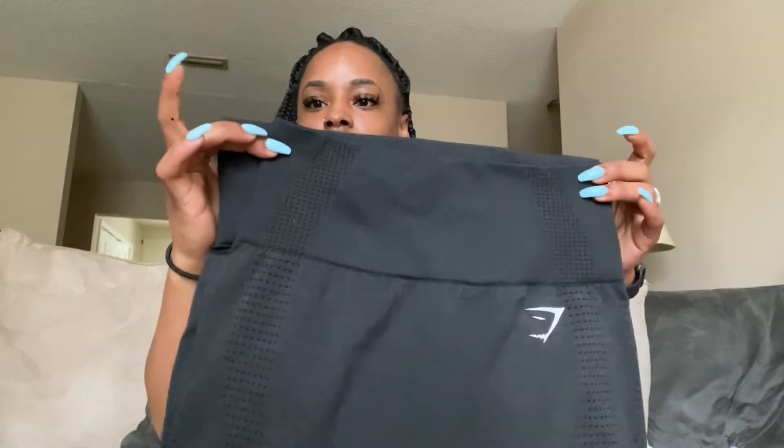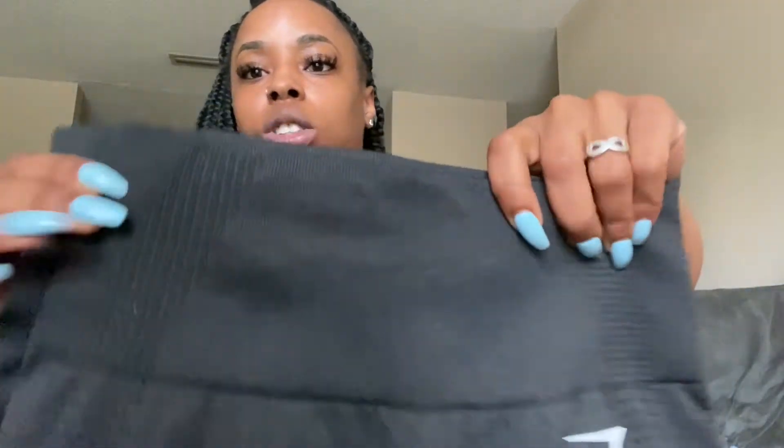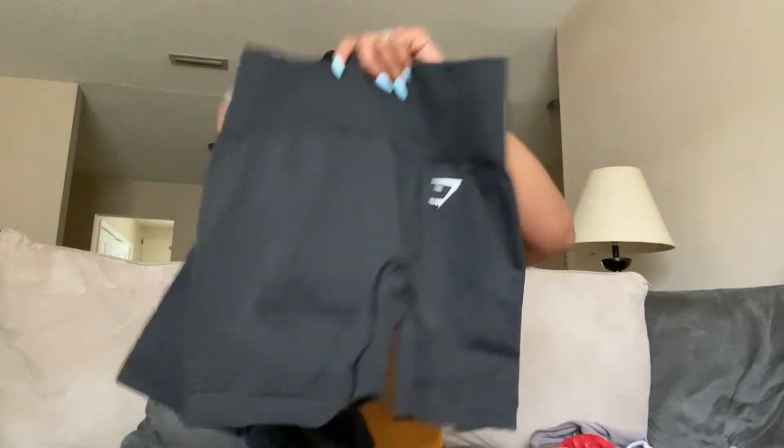I'll do a little waist check to show y'all - new waist in the front, old waist in the back. It's got about an inch difference, maybe not even an inch - it's probably just sewn different and cinched in differently. These are both smalls, but one of them gapes and one doesn't. The new one doesn't gape, as I showed y'all in the video, and I like the new ones.